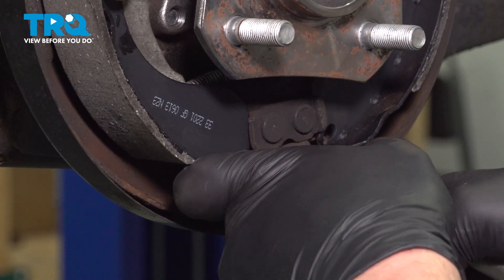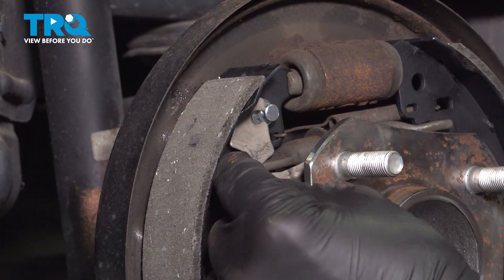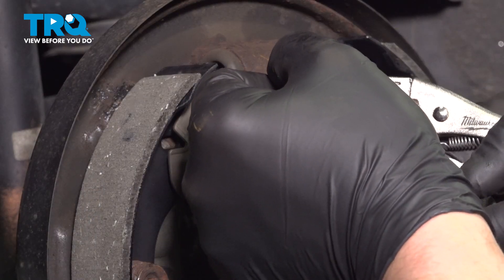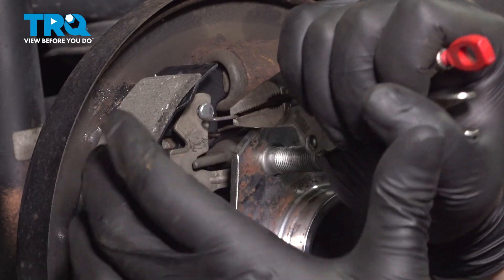Install the bottom spring. Install the little plate. Install the top front spring.